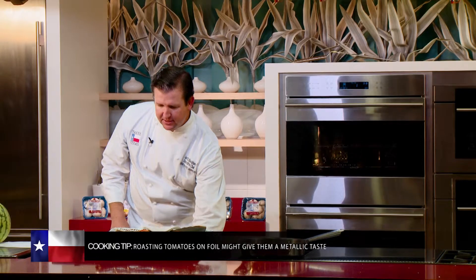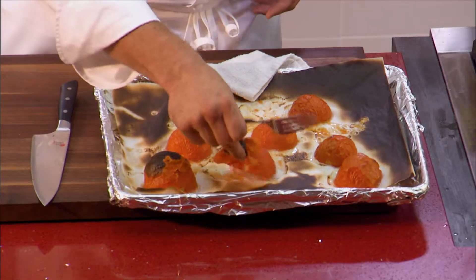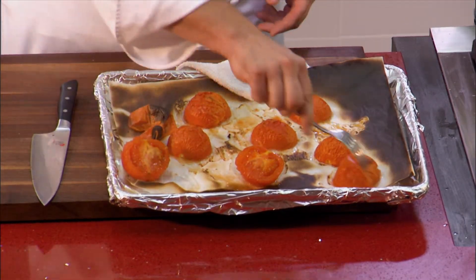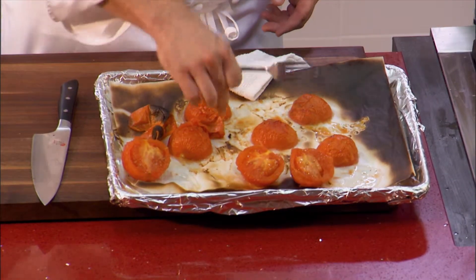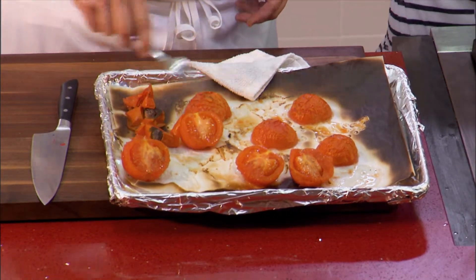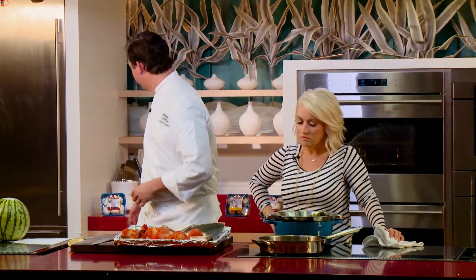Let's take a look at how easy it is to remove the skins. Just take a fork — look at the skin comes right off. That is pretty simple. When you're talking about having to let it cool down, there's really not much to it. About 10 minutes and that's it. So we're just going to add these to our pan with our sauce.